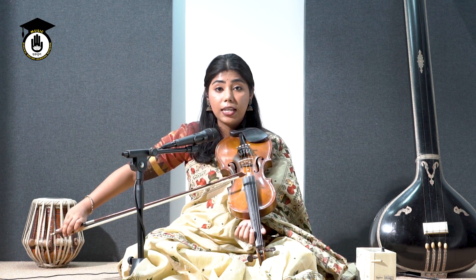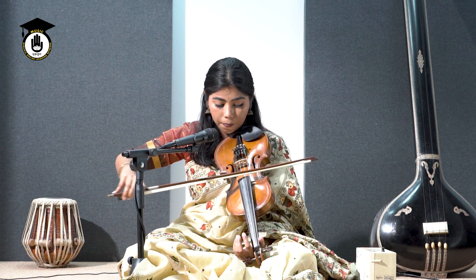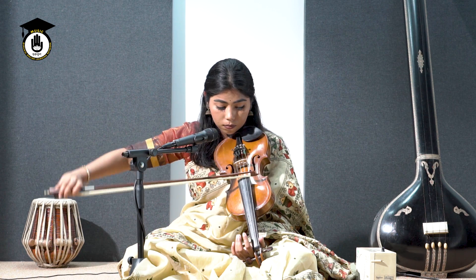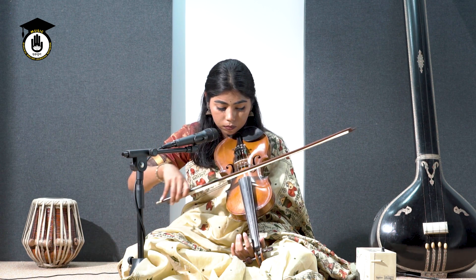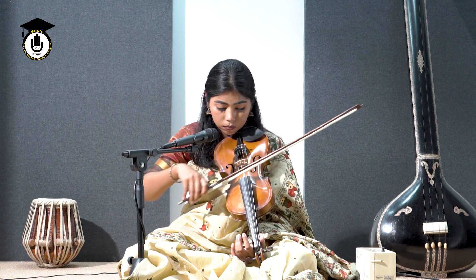Do the same thing on all your strings, starting from your first string.